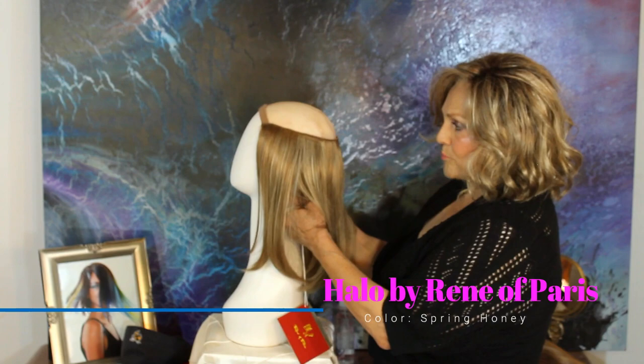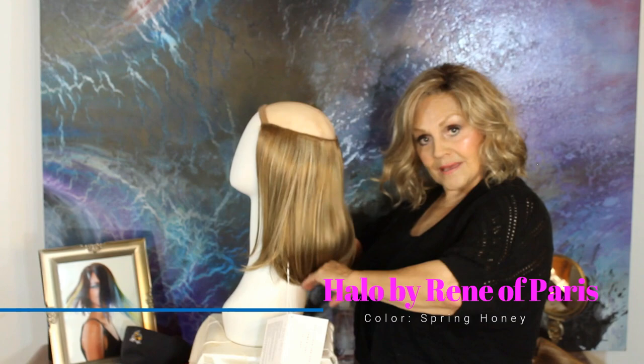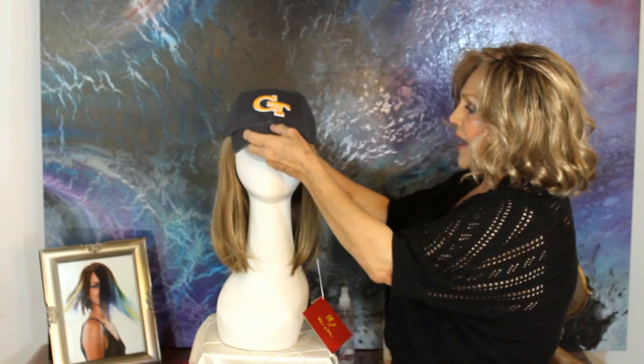It's called Renea Paris Halo. And the halo is exactly what you see — it's a portion of a wig. This is called the halo long. It's the bob. And you turn it around. This is the halo, and then it comes across here. You can wear this kind of hat, and it just kind of bobs down like that.